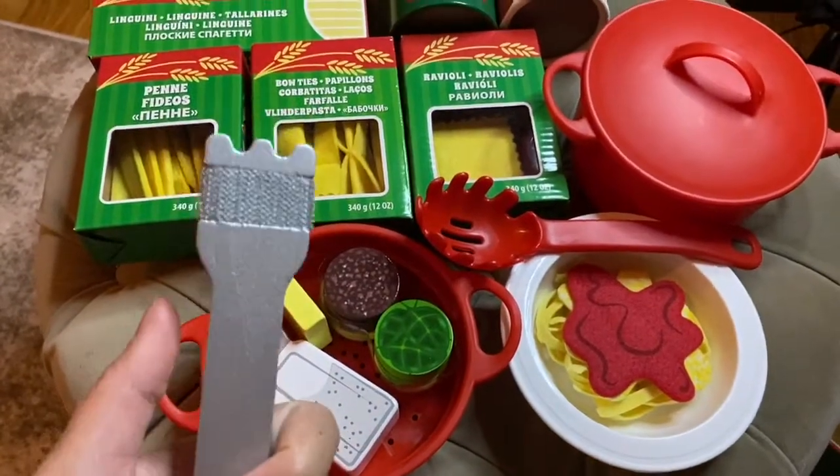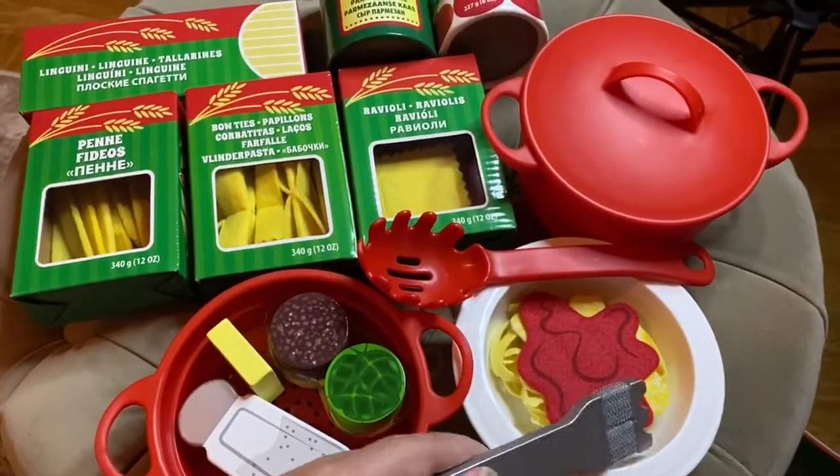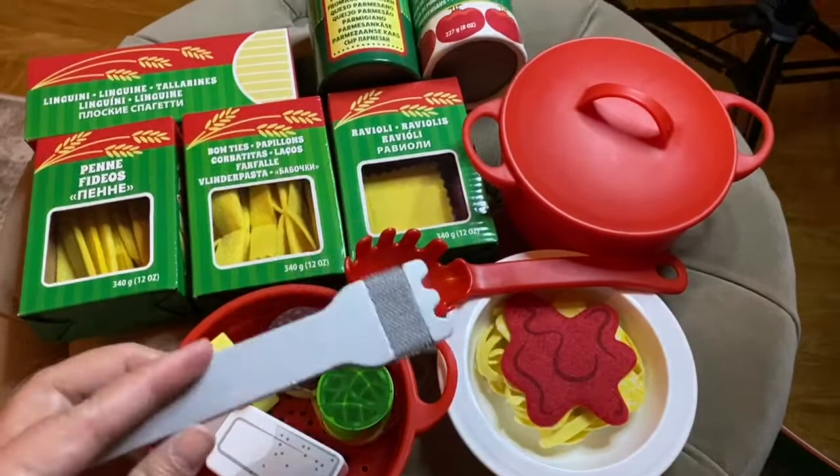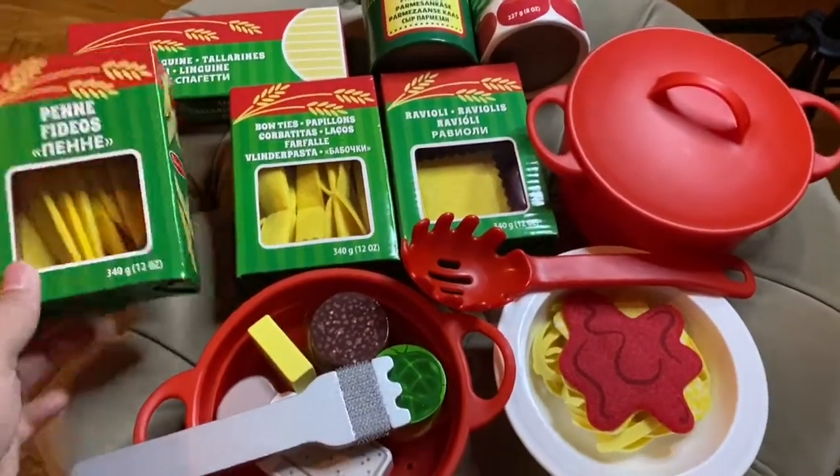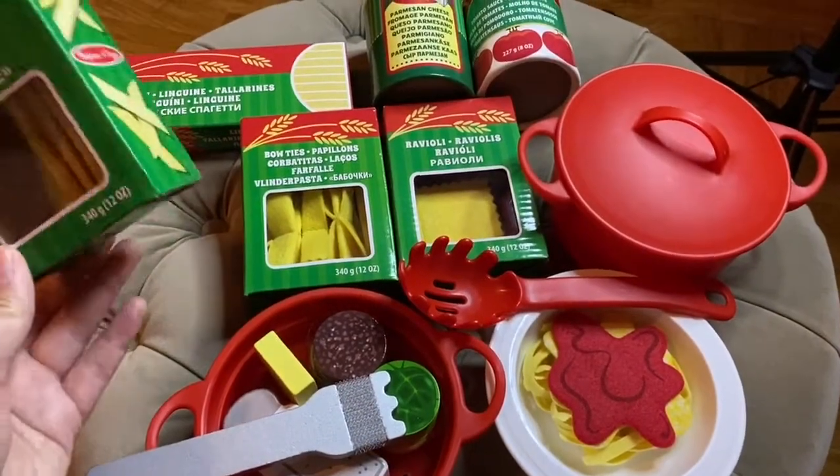It comes with a wooden fork that actually grabs the pasta itself. As I said, it comes with four types of pasta.